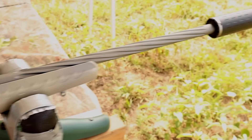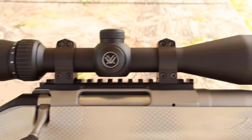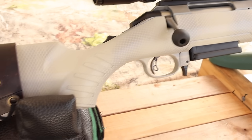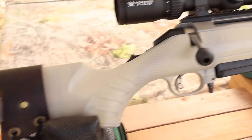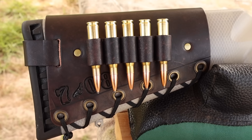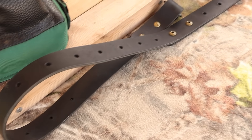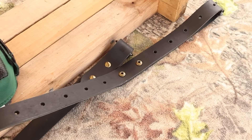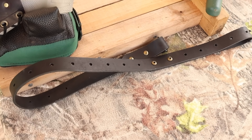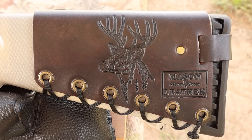It's got a 20-inch barrel, and we are taking advantage of that threaded muzzle. Up top, we've got a Vortex Diamondback scope, and I've got it in my own custom painted Gen 1 stock. I've also got one of my handmade leather cartridge cuffs and one of my super thick Latigo leather slings — both available on my website, masonleather.com. And I've got my whitetail deer design to show you too.